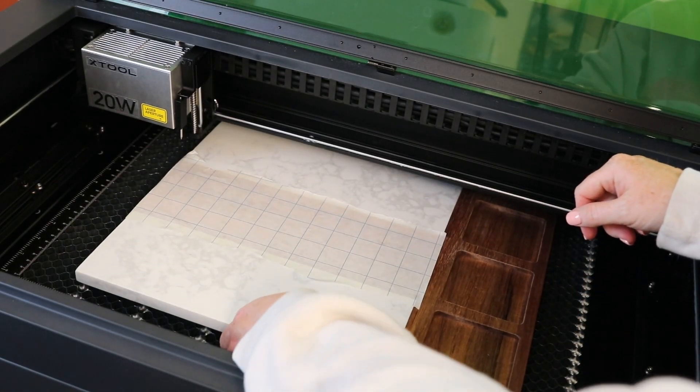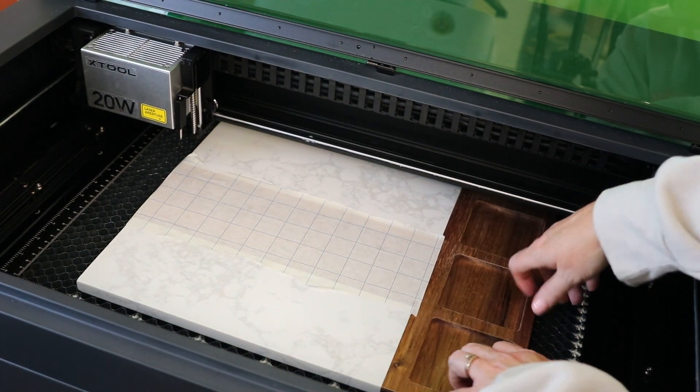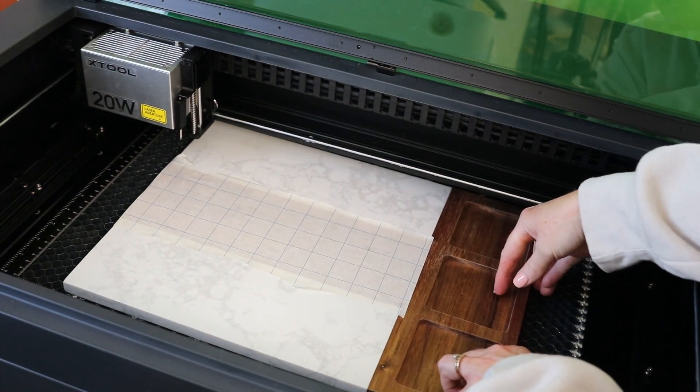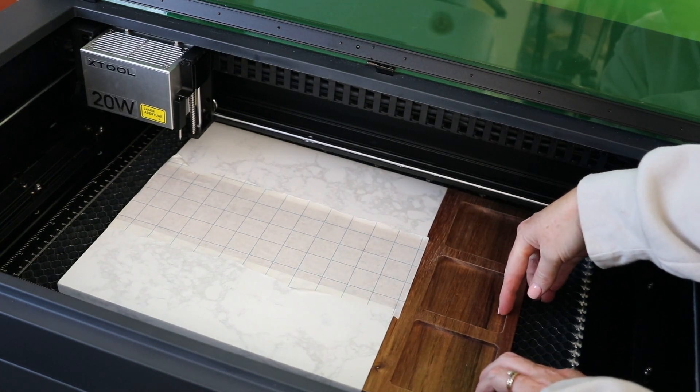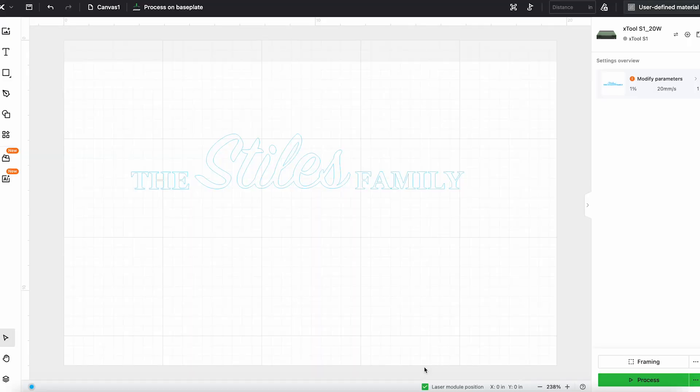I'll add the board inside of the laser. I did mask the area where I'm going to be engraving, and I want to make sure that this board is straight. I have the honeycomb tray installed in my X-Tool S1, and I have a design ready within X-Tool Creative Space.